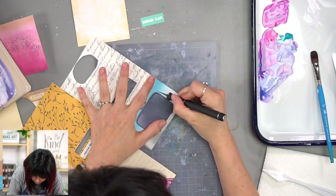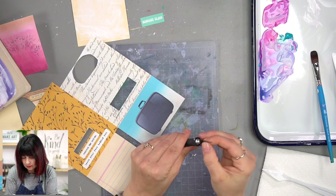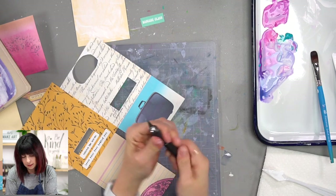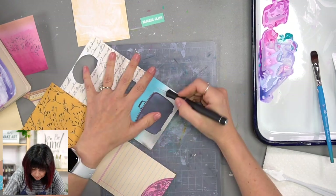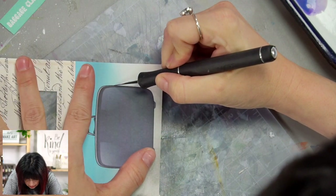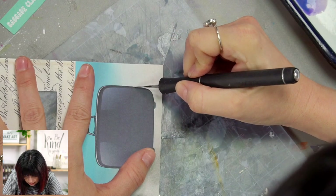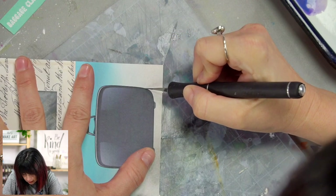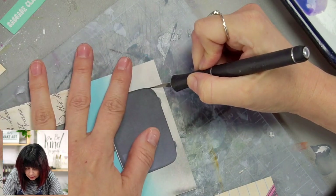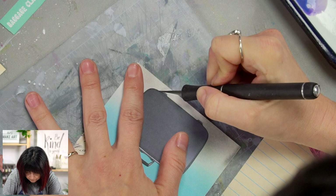I'm just going to hand trim this. I'm going to cut right inside the line. So instead of cutting right on the line between the suitcase and the background, I'm going to cut a little bit inside — that way I don't have to worry about any of the lighter colors showing after I'm done cutting it, if that makes sense.